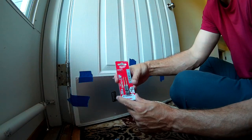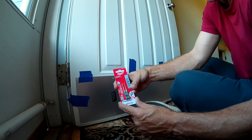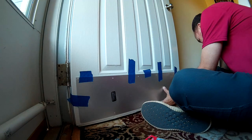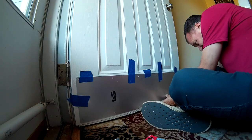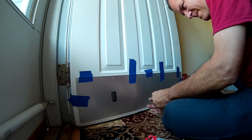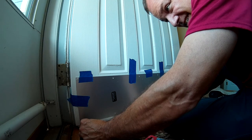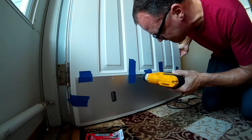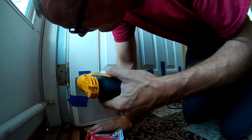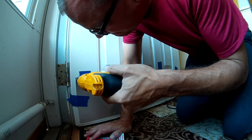That is what takes the longest time — getting everything lined up to fit on your door properly, because you don't want it to be crooked or look bad. So take your time; it's pretty easy, just get it lined up. I also used my drill bits to mark the holes, and then drilled them out with the panel taped in place. That made it much easier and made sure the panel didn't move around.